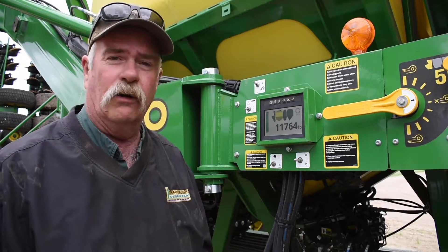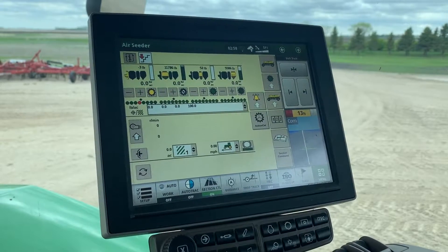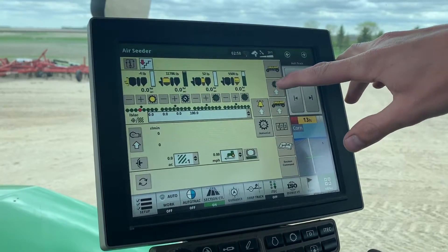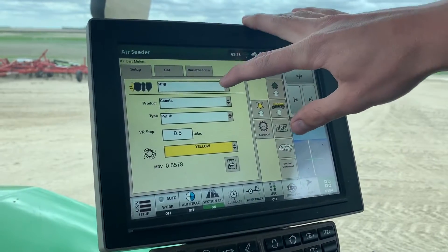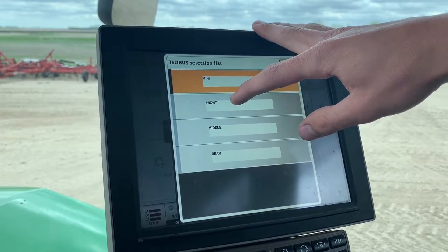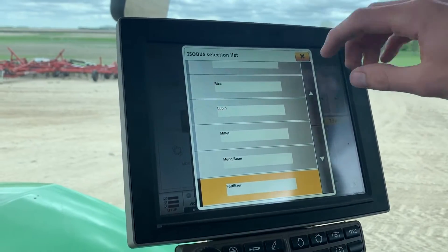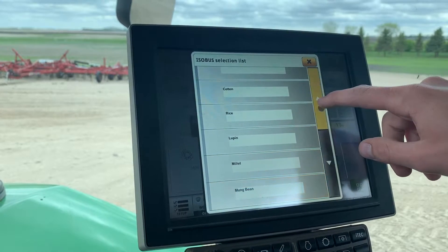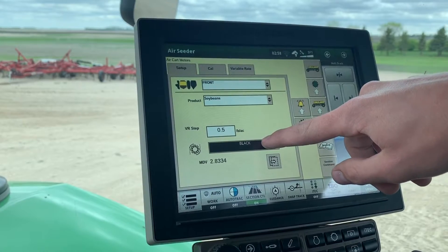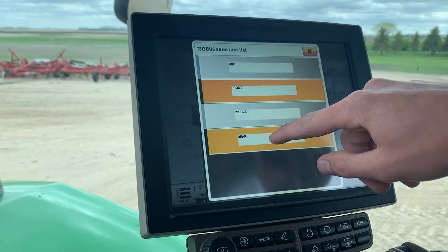We got our air seeder loaded. We are going to go in and configure our meters. We'll touch the up arrow with the meter sign and then scroll through the top box until we find the corresponding tank — we have it in the front and rear tank, so we'll go front. Instead of the product being fertilizer, we'll click on it, search for soybeans, select soybeans, and we have a green meter roller so we'll select green. We'll also do the same procedure for the rear tank.